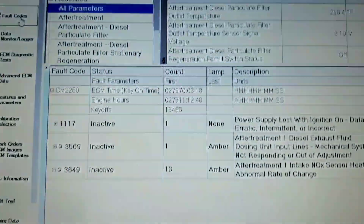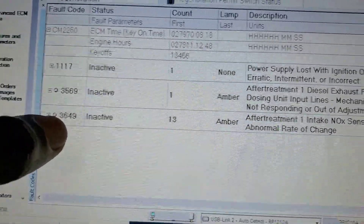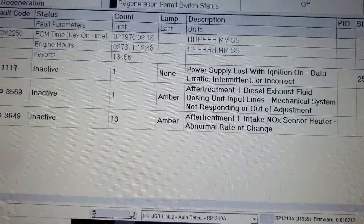Hello folks. Here's a quick upload for you. I'm checking for this particular code: 2649. That's the inlet knock sensor — the first one downstream after the toggle.